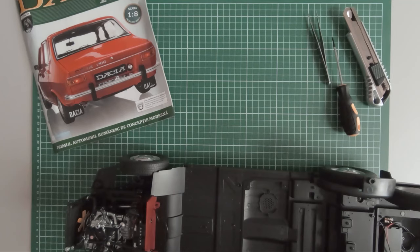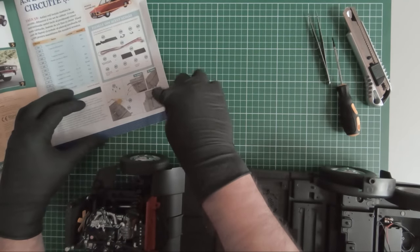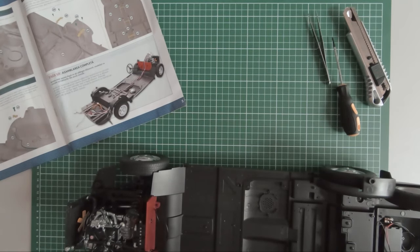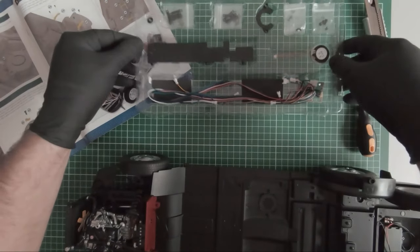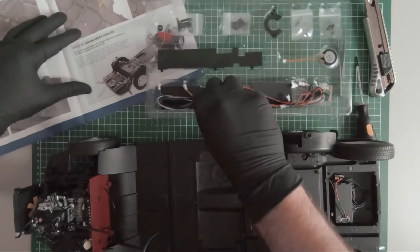Hi guys, continuing our build. In this episode I will start adding some electronics to the vehicle and also we will be connecting the interior to the chassis of the vehicle. Starting with magazine 58, we received some wires and connectors and also a small speaker. Here are the components. Let's start adding them to the chassis.